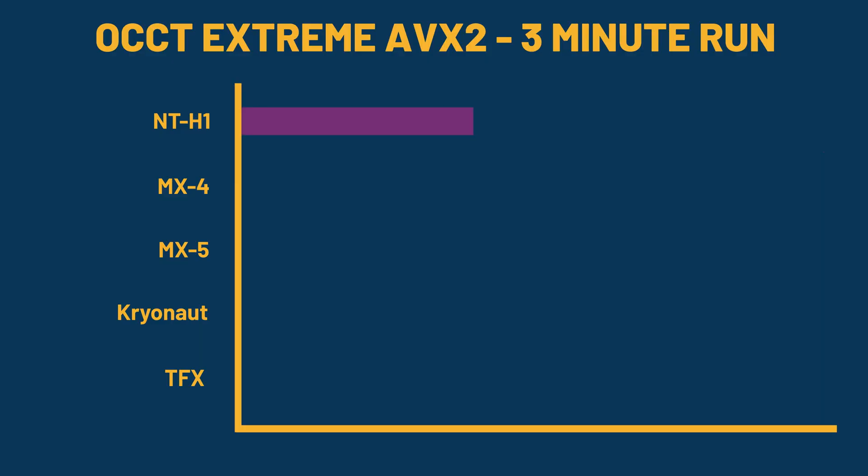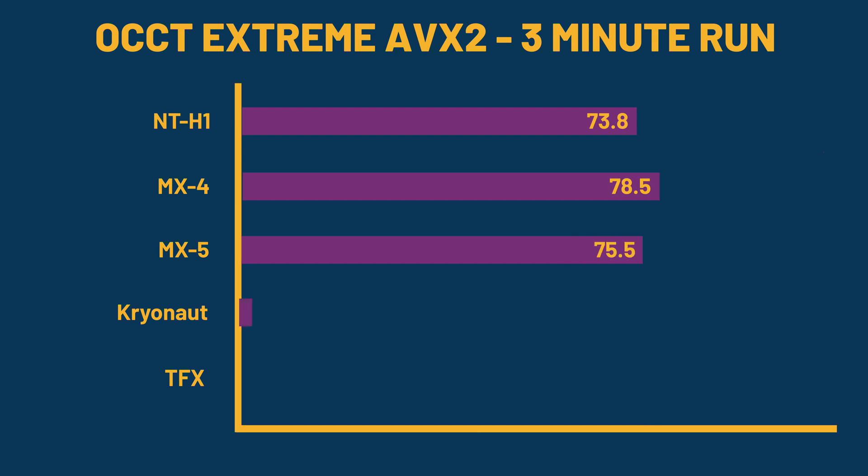The next test was OCCT, which saw the Noctua NTH1 at 73.8 degrees Celsius. The Arctic MX4 hit 78.5 Celsius, and the Arctic MX5 hit 75.5 Celsius. The Thermal Grizzly Cryonaut came in at 73.3 degrees, followed very closely by the ThermalRite TFX, which came in at 73.8 degrees.